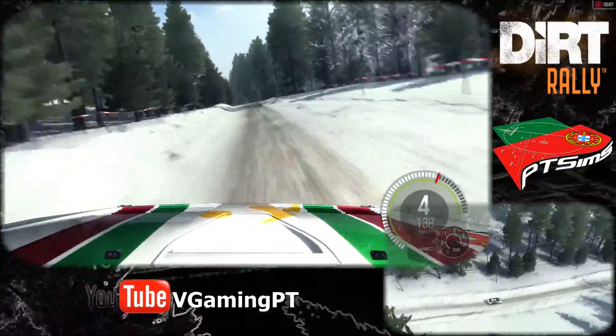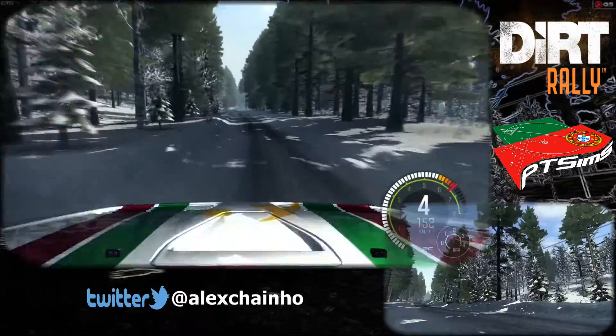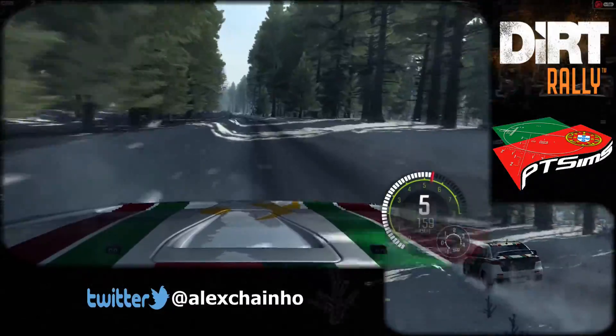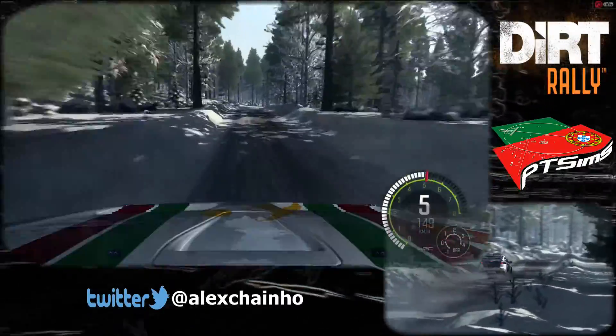And caution left 6 over jump, bad camber, left 6 over bump, and right 6 into left 6 over long crest, 80 over bumps, right 6 long over bump, and left 6 over bump, continues for 80, line for 80, left 5 over bump, portion 60 breaking crest, into right 3 don't cut.